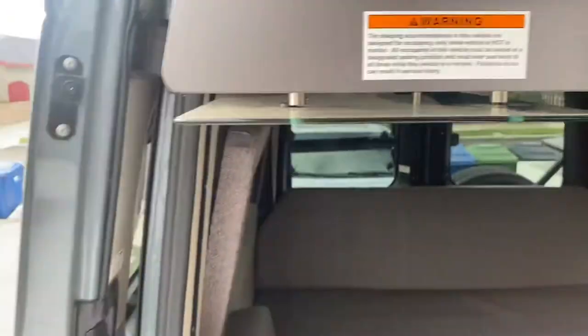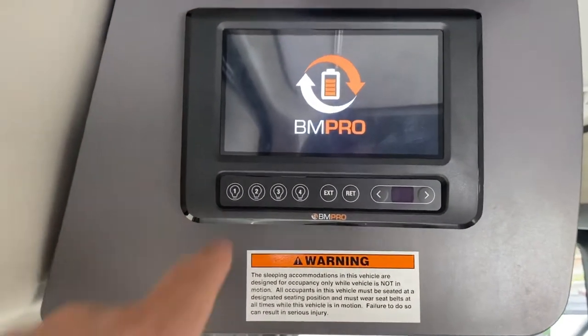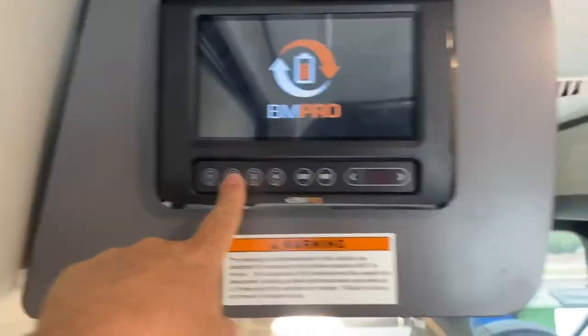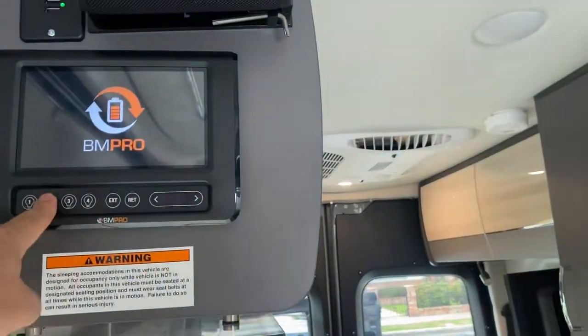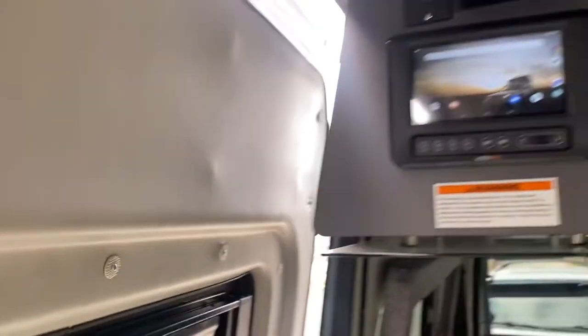All of the controls go through this BM Pro — this will be your brains to control everything. You have quick switches here for the lights: one for the lights there, two for the under-head lights, three for the bathroom lights, and four for the other lights. Those are your quick light switches. You can also extend and retract the awning from there as well.